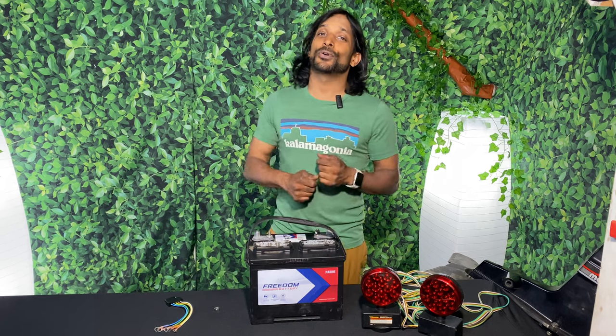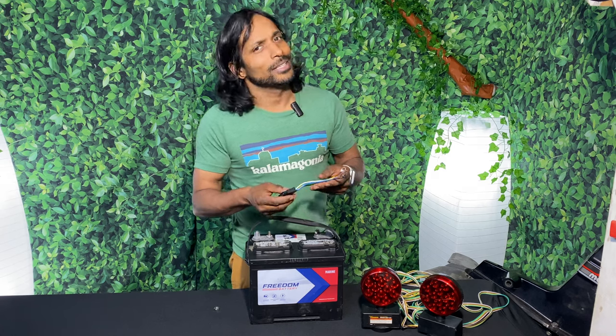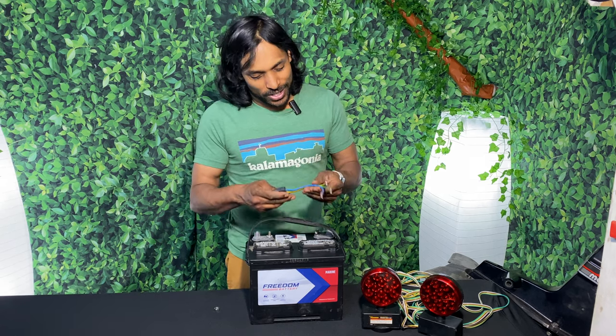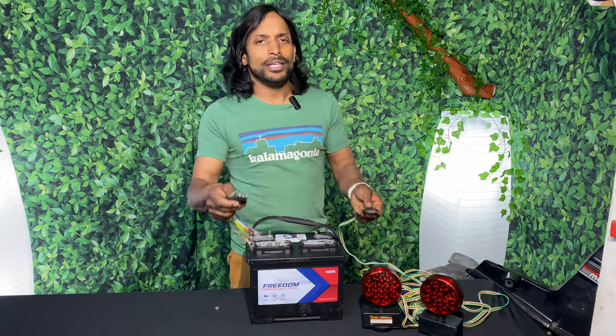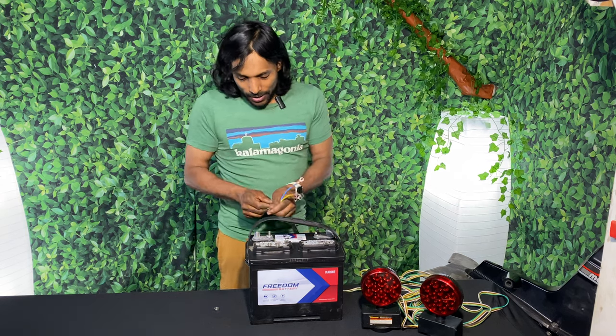What is going on guys, thanks so much for joining me today — I hope you're all doing well. I've been using this tool a lot lately at work. This is a trailer light wiring harness tester. All you do is hook this up to a four or five pin connector like so.